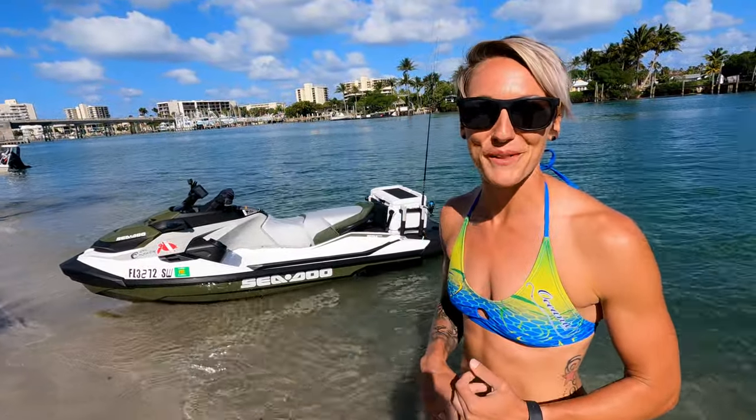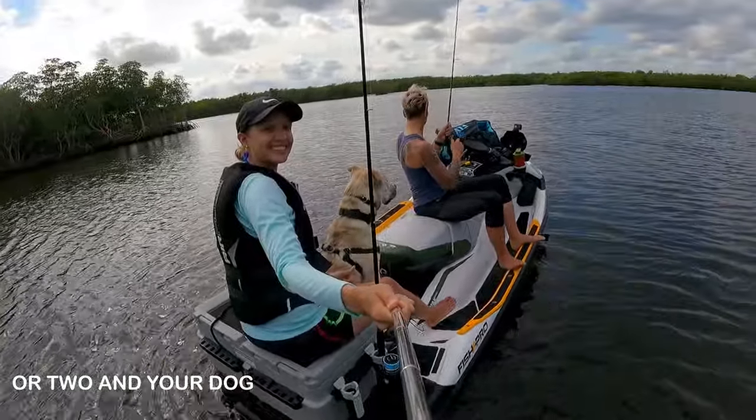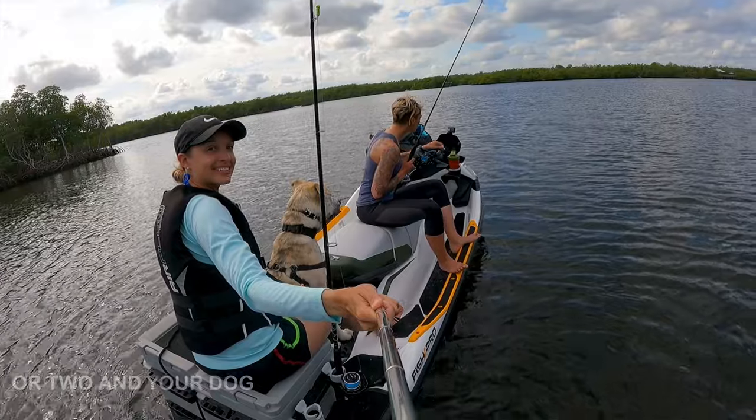It seats three people; however, we've put three people on it and it basically just sinks down in the water, so two is probably the best. It comfortably fishes two people.